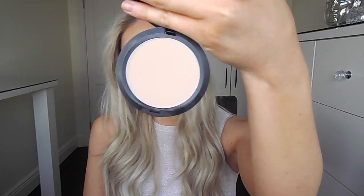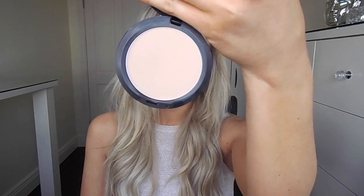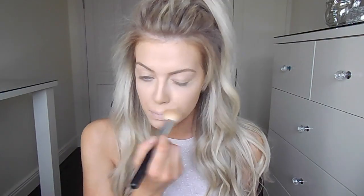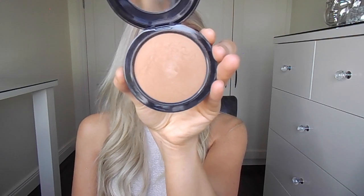Moving on to the foundation. The powder foundation that I'm using today is the MAC Studio Fix Powder in the shade NC35. This is more of a medium to full coverage foundation. Even though it's a powder, don't think that you're not going to get a good coverage with this — it has amazing coverage and it's really good for anyone who has oilier skin, because it's going to help keep shine and oils at bay. If you have drier skin, you want to make sure that you're exfoliating and moisturising well before using a powder foundation because the powder will catch in any dry areas.